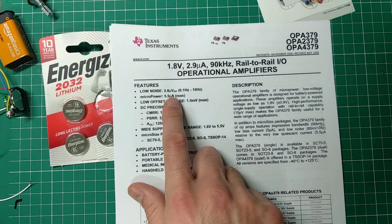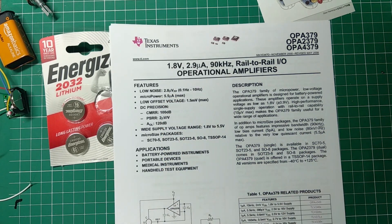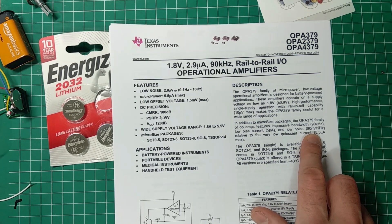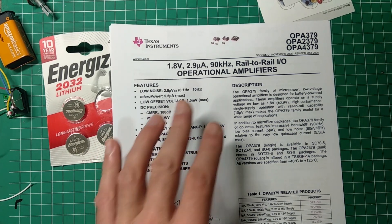The OPA379 is 28 microvolts — different units, so I had to look that up. It works out to 80 nanovolts, so it's a bit noisier than the TL072, but not by much. The main appeal is its quiescent current of just 2.9 microamps.